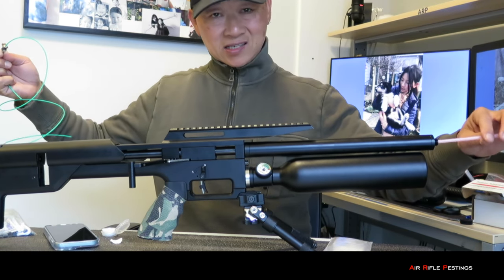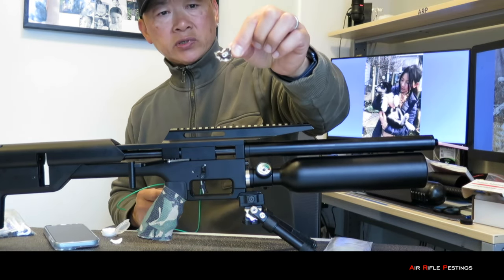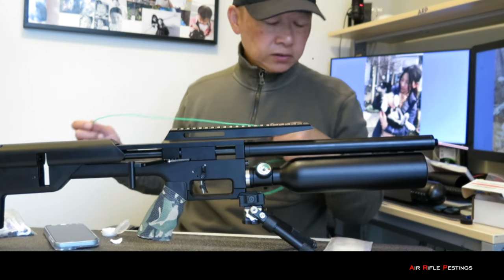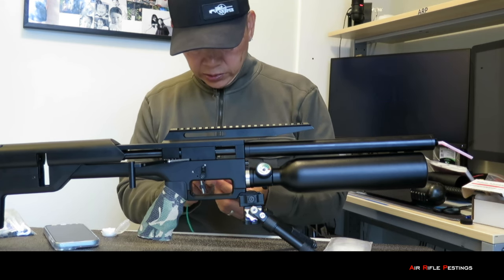Oh yeah, it's dirty alright. Probably going to have to do at least — I'm guessing — 20 patches. You can see it's pretty black. That's very typical. I think they do that for shipping, just to preserve the barrel from rust and all that stuff. Let me continue pulling this through until I get it clean.